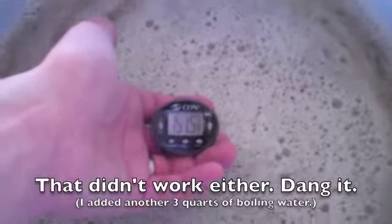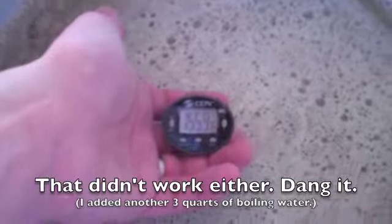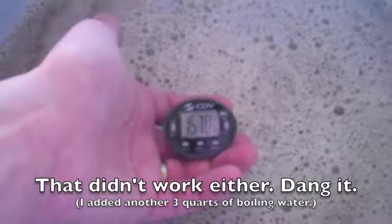Now this is the mash out portion. I'm going to try to bring it up to 168 degrees. I've just added about 4 quarts of boiling water, so hopefully that will raise it up to the appropriate level.